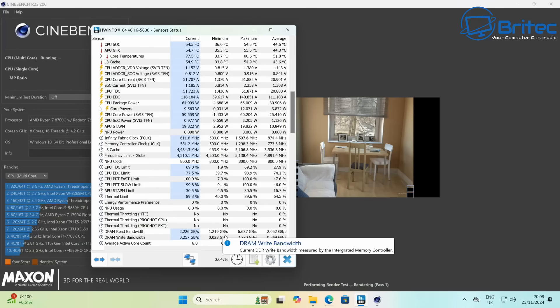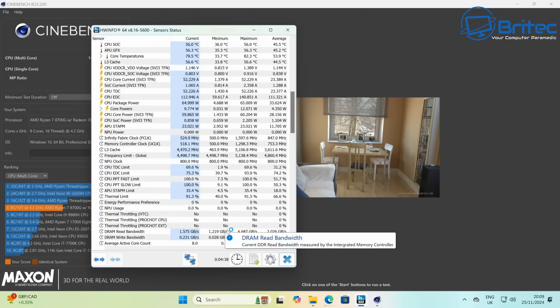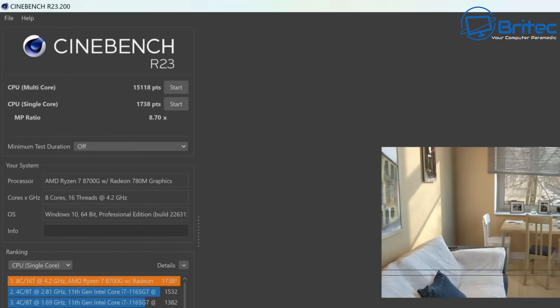Now running Cinebench. Sometimes mini PCs cause massive problems under Cinebench, but here temperatures are just 55.6°C with no thermal throttling whatsoever — super impressive. The multi-core score came in at 15,118 points, which is pretty impressive. This system can handle multi-monitor display, gaming, video playback, video editing — pretty much anything. The single-core score was 1,738 points, and these were both on Cinebench R23.